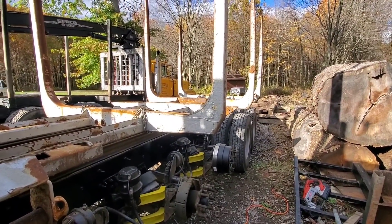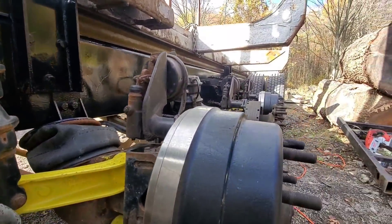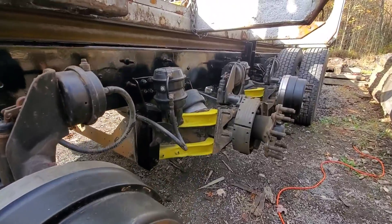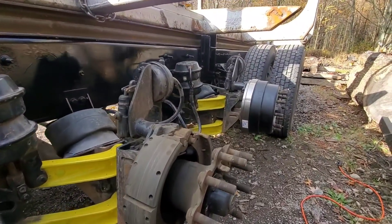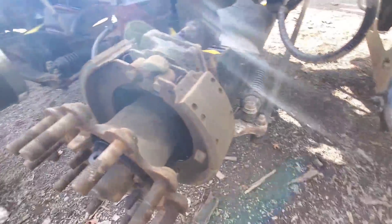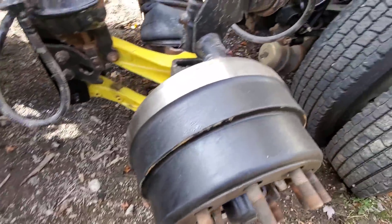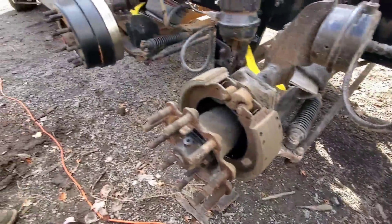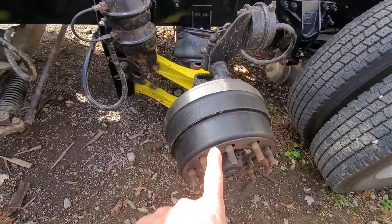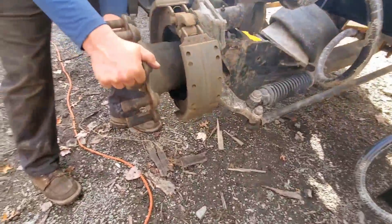Joe asks if the bunk will get painted. Jesse jokes he has to see if he goes broke first. Joe asks about the truck mechanics — it's been sitting for a while. Jesse says it started up fine. Once he took everything apart, the brakes had been sitting and were pretty rusty, so he replaced a lot of the drums and brakes. He explains that if a truck sits with winter salt, it corrodes. Pointing to the axles, Jesse says: this axle, this axle, and this axle — these are called steerables. If you have enough strength, you can turn them.